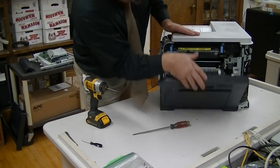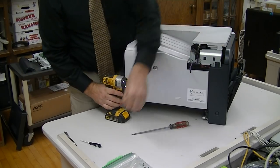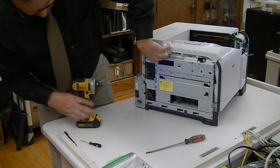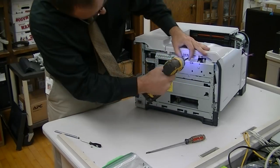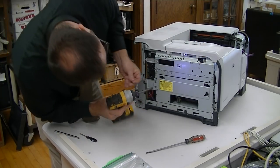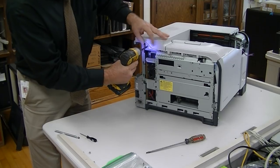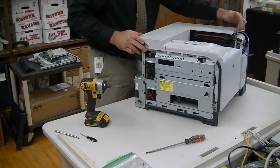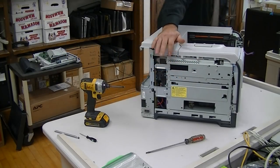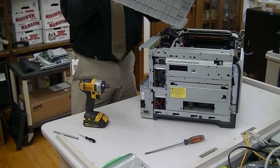For the top, there is a screw here under the display — that's why you have to take the display off first. On this side, we've got two screws: one here and one here on the plastic. That's two there and one on the front by the display. What happens is this will push towards the left side of the printer as you're looking at it — pushes and pops right up. That's how you get that top off.